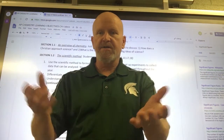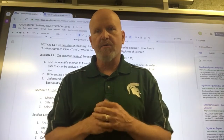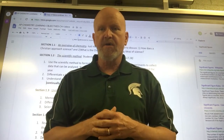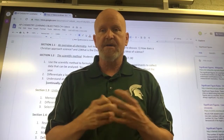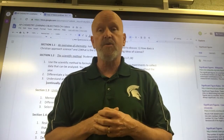Hey guys, Mr. Kohler here. I want to send you a little video about AP chemistry, especially the summer work. This is some stuff about what your responsibilities are and just to make sure that you're getting going on this. If you haven't started, it's not time to panic yet, but if you don't start soon we're gonna run into some trouble because I'll be seeing you guys in about two weeks.